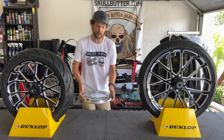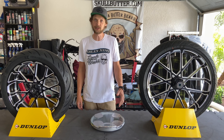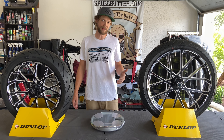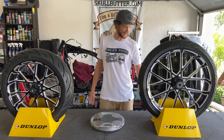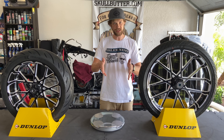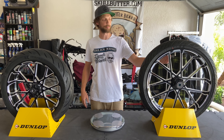We're going to be doing some very official science with my bathroom scale. I did a little bit of sleuthing before I made this video and found out on the BST website — I looked at the FLH wheel because it's going to be a dual disc setup, which this hub is, so I wanted to try to keep it apples to apples.